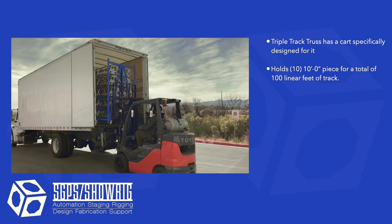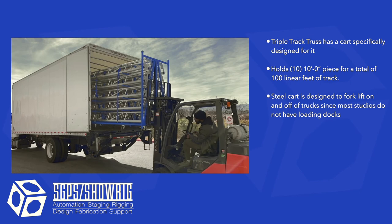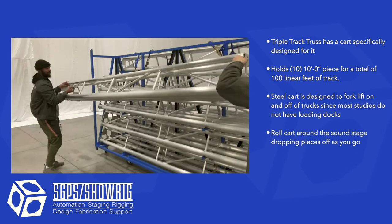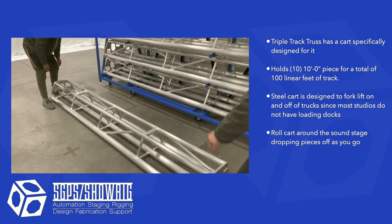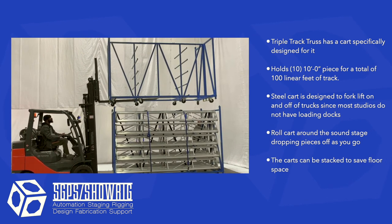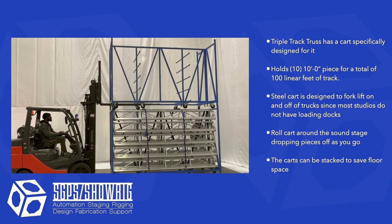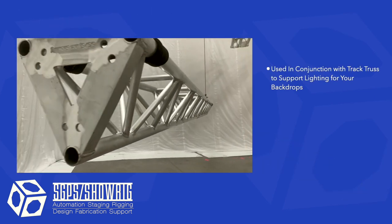An added feature for triple track truss are the custom-built carts that can hold 100 linear feet of track. They are easy to fork on and off of trucks, so don't worry if you don't have a loading dock. The carts are helpful for distributing the track around the space so you don't have to carry each piece of track. The carts can be stacked to save room if you are very tight on space — give us a call and we can arrange to come and pick up the carts and get them out of your way.